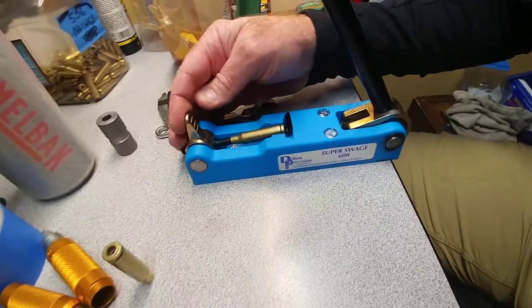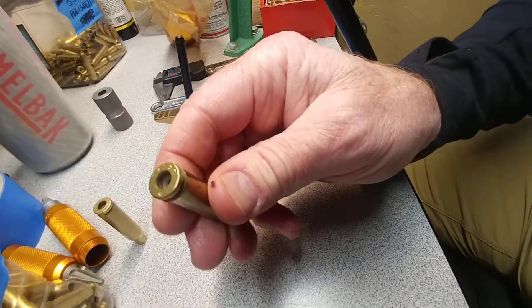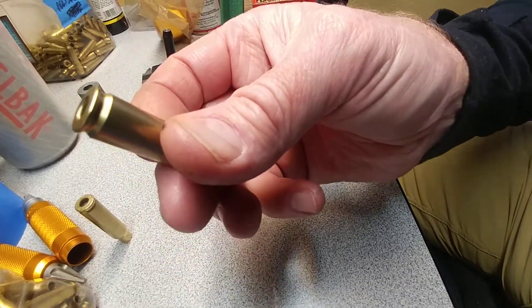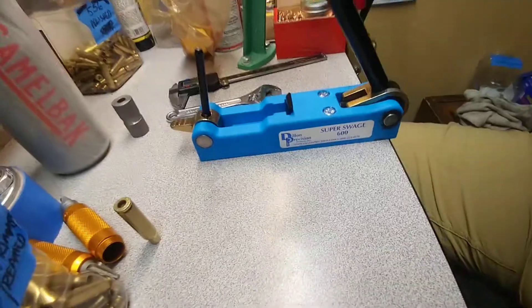Here, I'll do another one. Check it in, flip it down, and that's it — done already. You can see that shiny there. It's worth it.